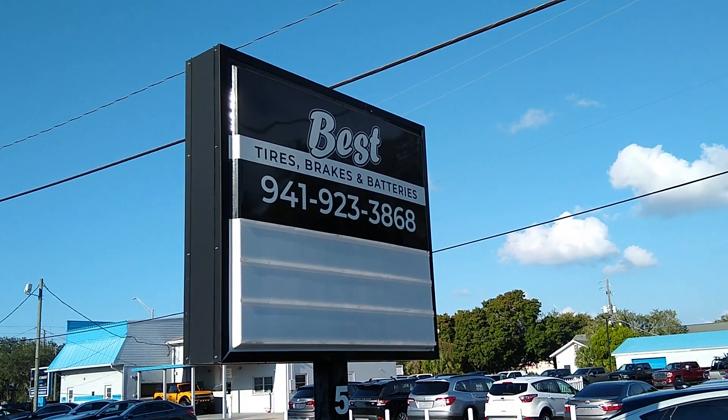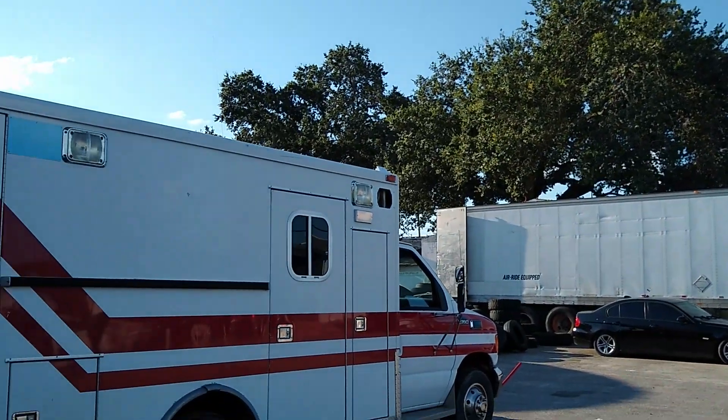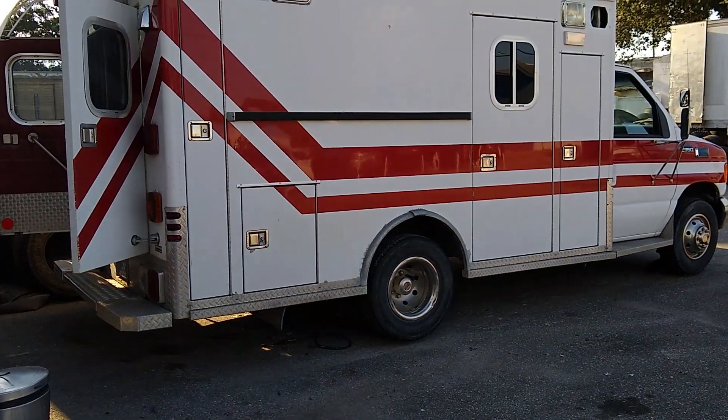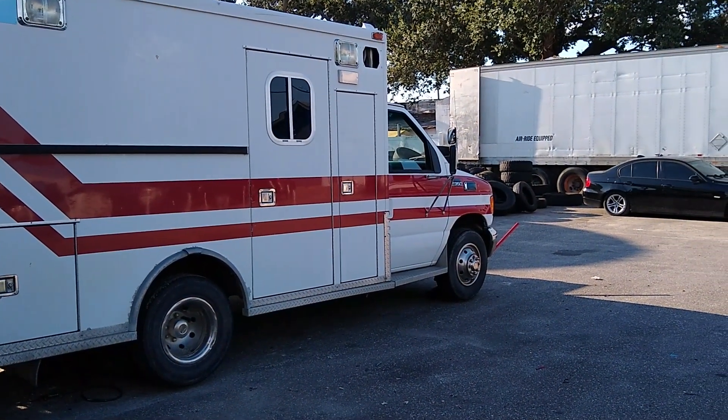Here we are at Best Tires Brakes and Batteries in Sarasota. Hopefully they are the best, but six new tires going on that thing. It's not on a lift or doing it like that, so I can do a little more work.